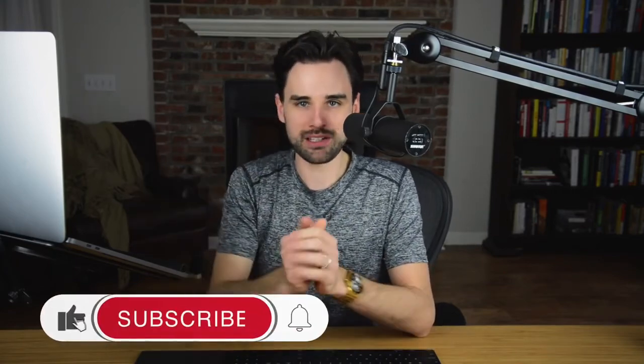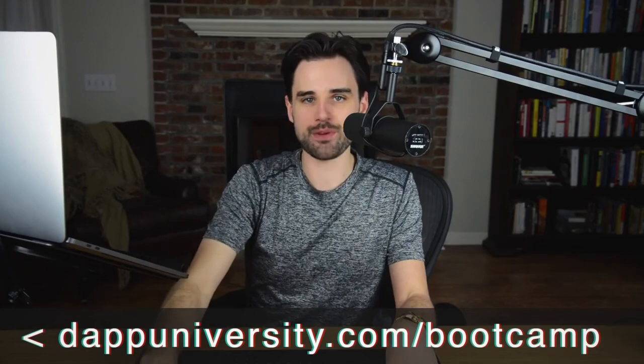That's an overview of what flash loans are and how you can perform one. As always, not financial advice, not legal advice — just for educational purposes only. I hope you liked the video. Subscribe to the channel, click the like button down below. And if you want to take that next step to mastering blockchain and becoming a real world blockchain developer, head on over to DappUniversity.com/bootcamp. Until next time, thanks for watching Dapp University.